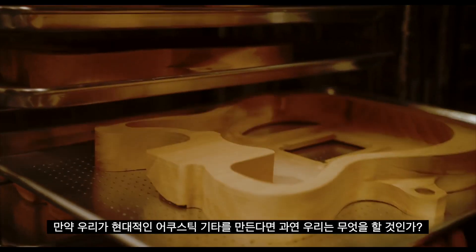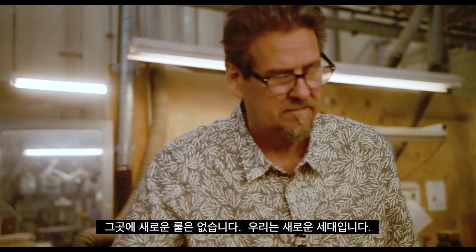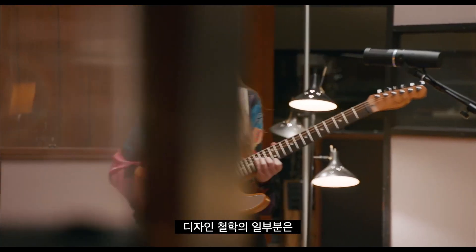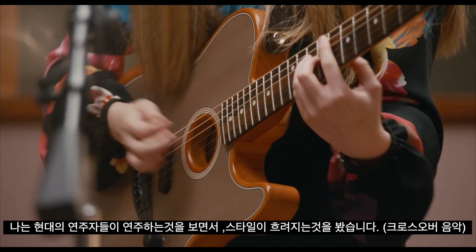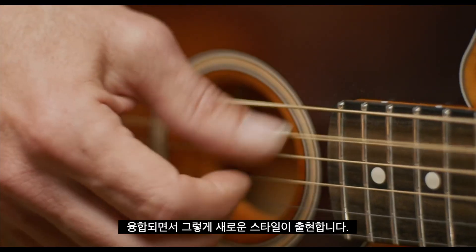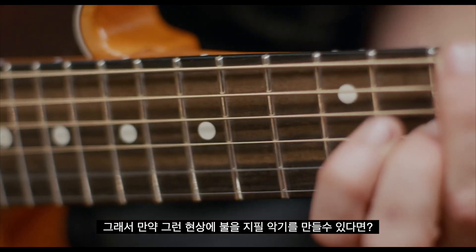If we could make a modern acoustic, what would we do? There's no rules. We're a new generation that has permission to think a new way. Part of the design philosophy was, I watched modern players play. Styles have blurred and merged, and new styles are emerging. So, what if we could make an instrument that fueled that?